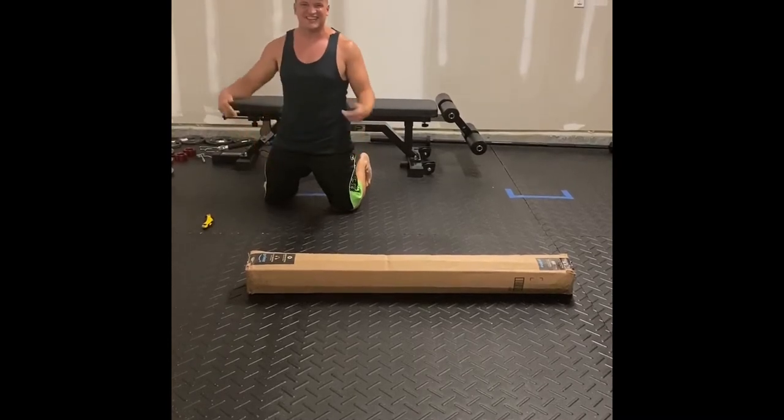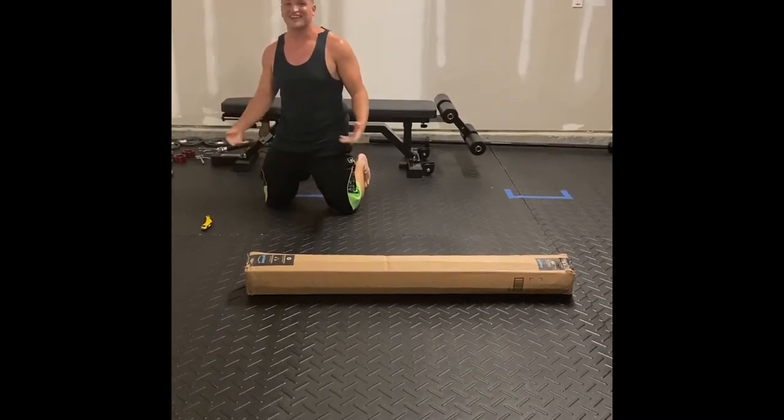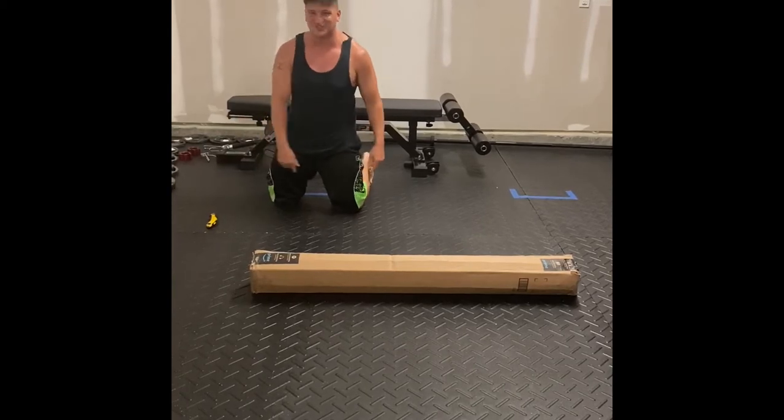This is Tony's Reviews. Late at night, already showered, that's right, in pajama clothes — let's review some stuff.